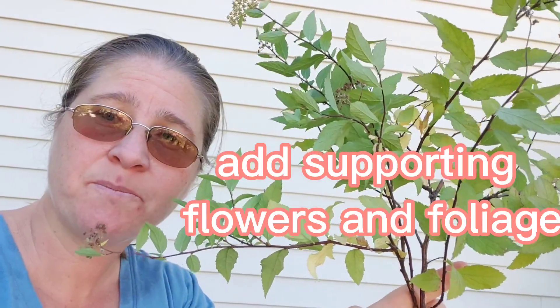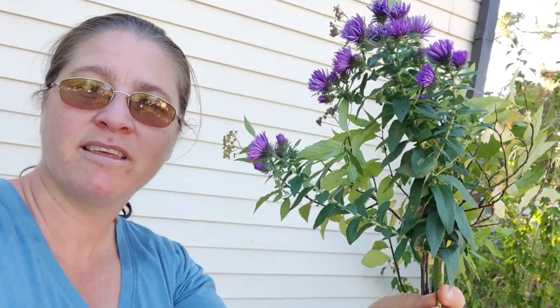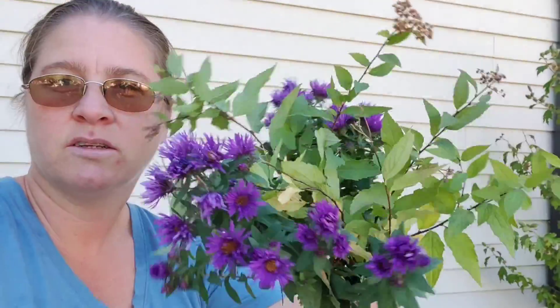So this giant aster — I think it'll just get right in there with it. We threw a huge stem on either side.